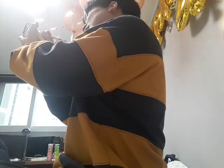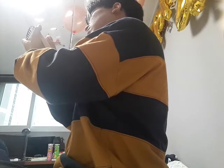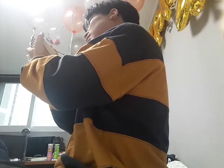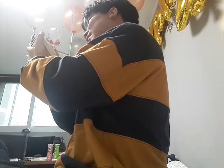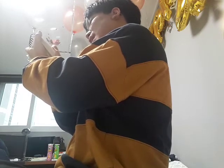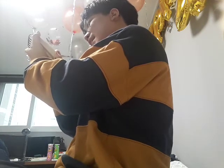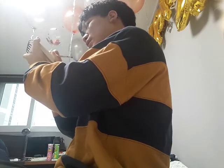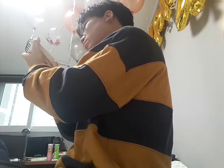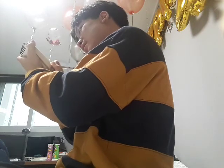So we start with the hair like this, then a circle for the head, the eyes, nose and mouth, the ears, the body, some legs, her arms and hands, and the feet.